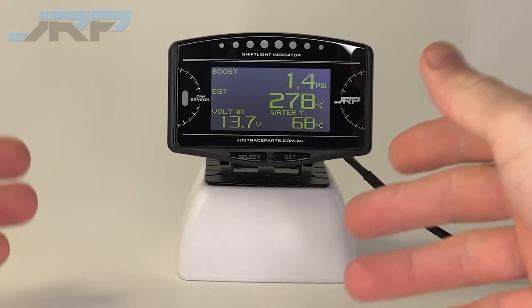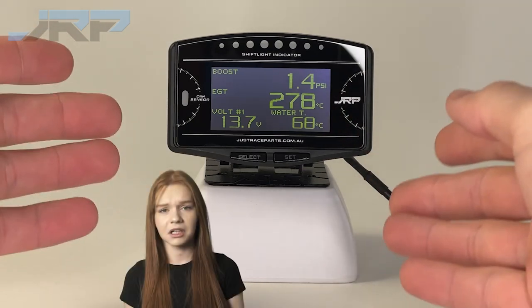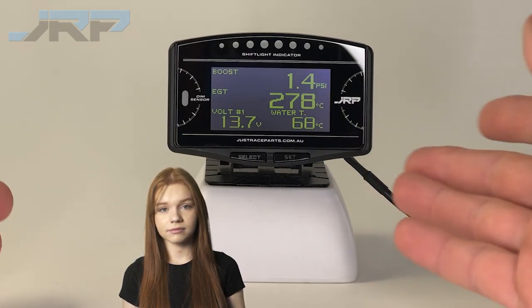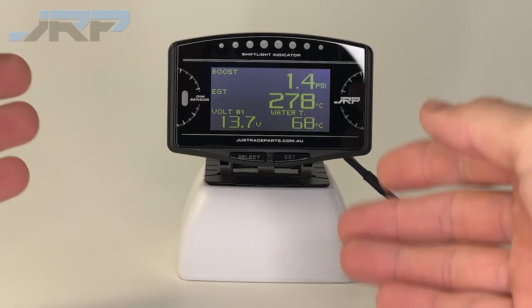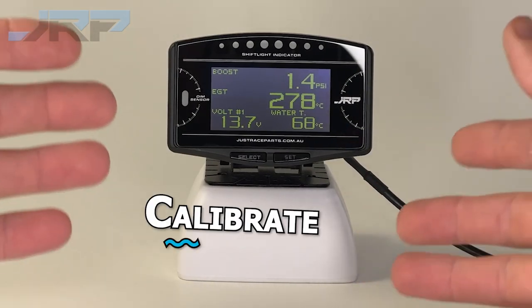So you've installed our Multi-Gauge system, turn on your vehicle only to find that at idle, your Multi-Gauge is reading a couple PSI, even though your turbo is not generating any boost at all. Sounds alarming, but this is actually pretty normal. You see, JRP pressure sensors read absolute atmospheric pressure and we need to calibrate the gauge to read relative to zero.